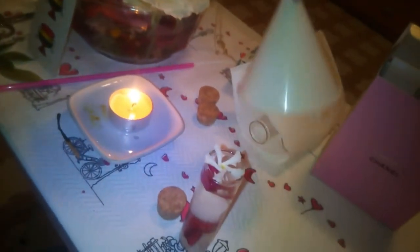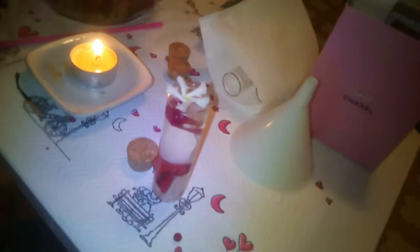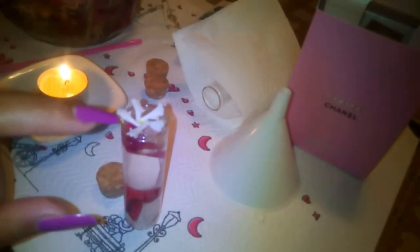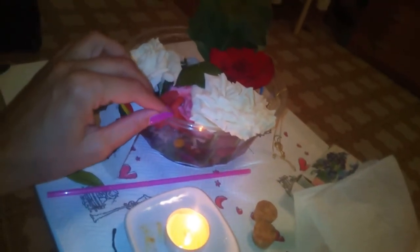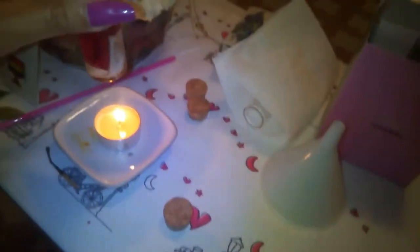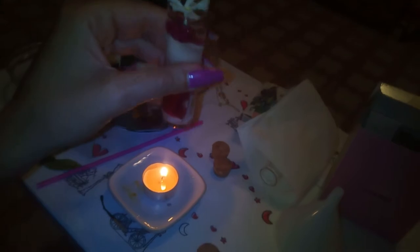Dopodiché, con un recipiente purificato e passato sul fuoco e con un piccolo imbuto, andate a versare un po' di acqua di San Giovanni — già caricata e magica — fin quasi all'orlo. L'ultimo step è un fiore di gelsomino che fa parte dell'acqua di San Giovanni. Il fiore di gelsomino ha la forma di un pentacolo, quindi va messo così. Prima di chiudere la bottiglietta, va passato sul fuoco.